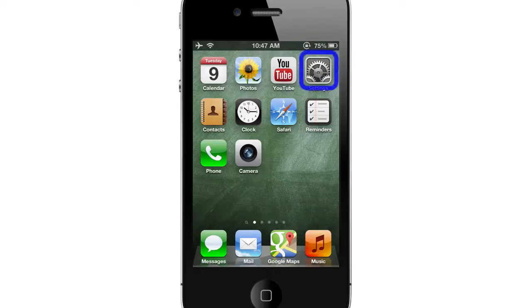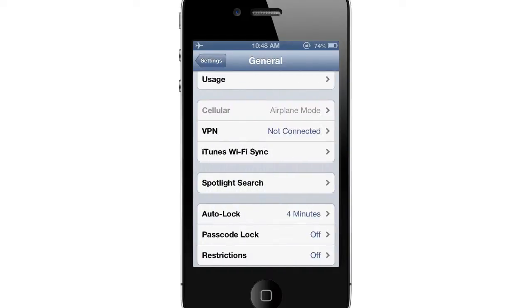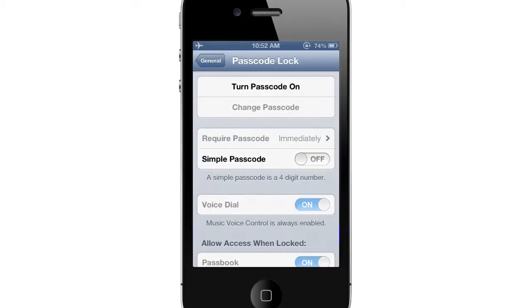To begin, locate the Settings app and tap to enter. Then go into the General tab, and then Passcode Lock, which you'll see by scrolling down.